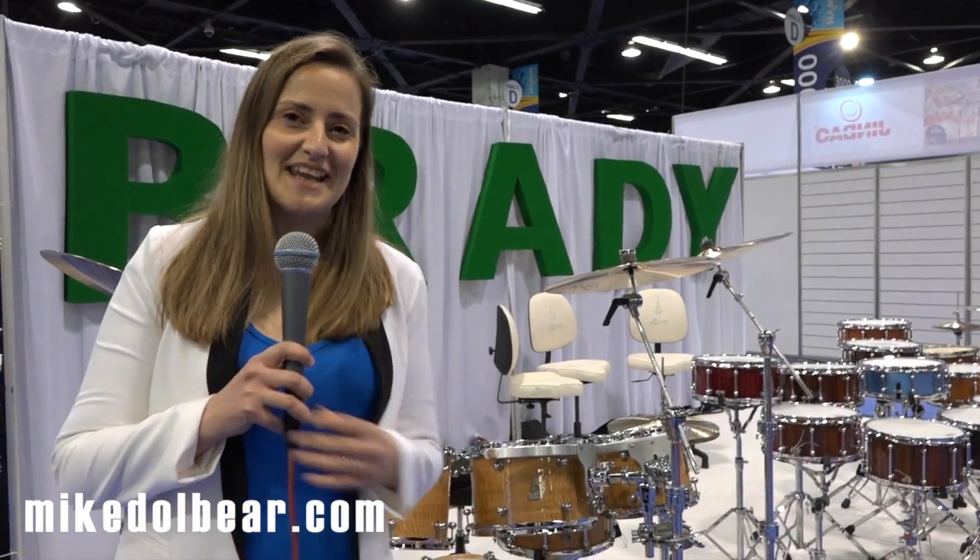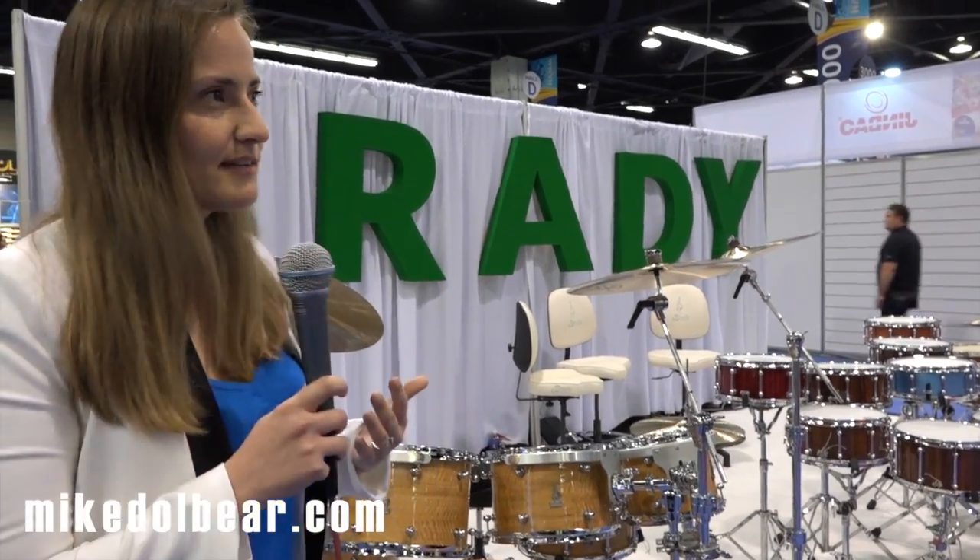Hi, I'm Kelly Brady from Brady Drum Company in Australia. Welcome to the NAMM Show 2015. We're here at NAMM and shockingly I still have my voice left, so while I do, let me tell you a little bit about what we have going on here for 2015.